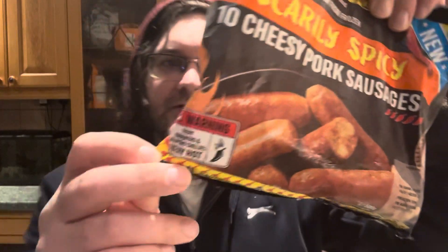What's up guys, Beast Mode Chili Reviews. I'm recording indoors today, it's quite late at night but I wanted a snack. This is the last of the scarily spicy range — the cheesy pork sausages. As you can see, it's got the five chili rating and it says it's made with jalapeños and habaneros.